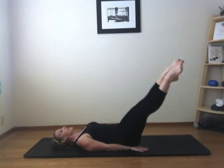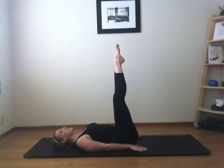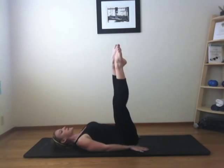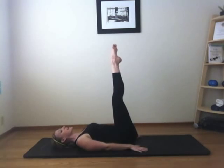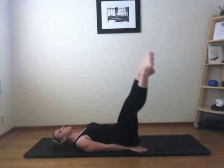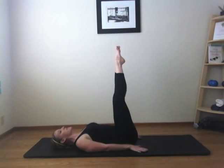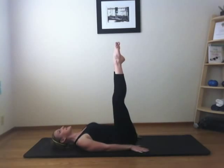Inhale, back the way you came. Exhale, circle around. Now if you feel any pull in your low back, you should make your circle a little bit smaller until you get stronger. Inhale and exhale — your abs are doing all the work here. Inhale and exhale. One more to each side. Those shoulders are just pulling back towards the floor so your collarbone is nice and wide.